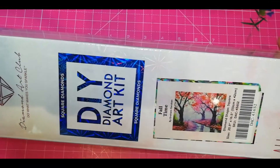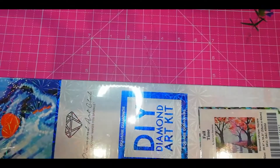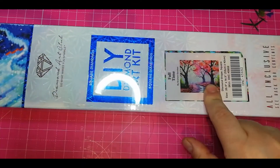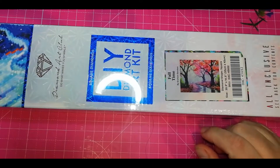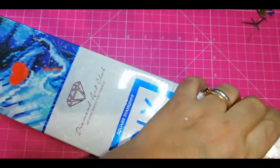This is called Full Time by Graham Gerken and I intend to get the other. It has a little brother — it's called Pretty in Pink. I'm waiting for it to come back in stock. Apparently there are a pair.